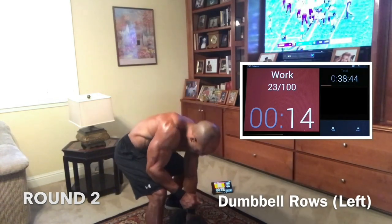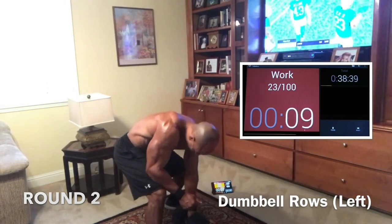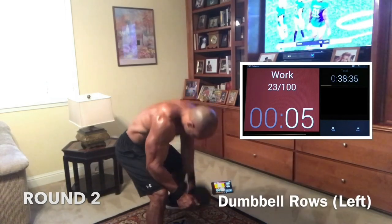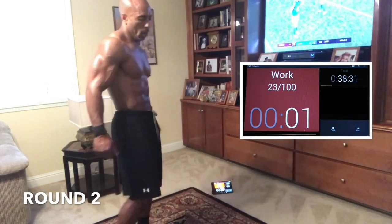Every day we get better or worse — we never stay the same. Every day is better or worse. Push. Come on, we got it. Seven. Five. Good work, guys. Three. Two. One. Good.